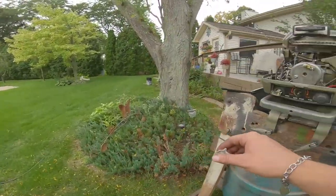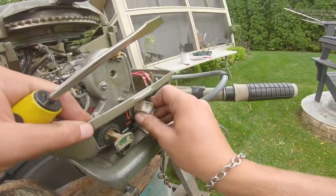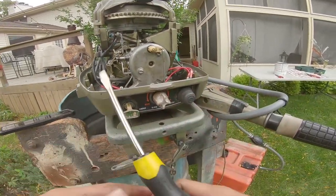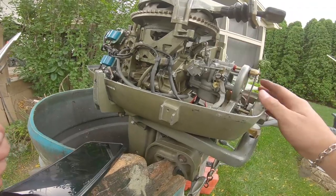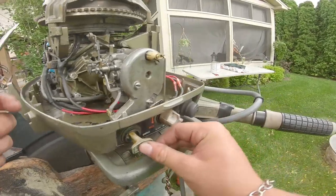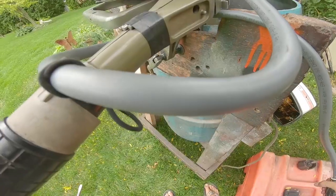This knob says rich/lean — I'm going to put this knob on, push it in, and it works good. That is a fully rebuilt carb. I'm going to fill this tank up with water, the gas is hooked up, I'm going to pump some in and see what happens. Nothing's leaking from there and I can hear it.